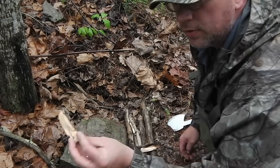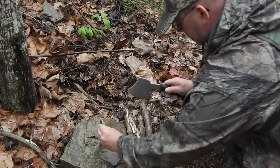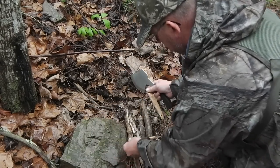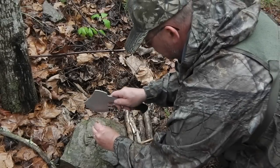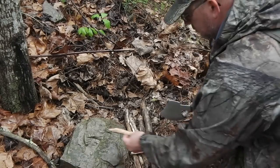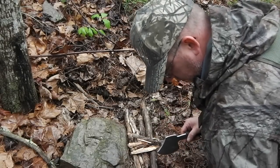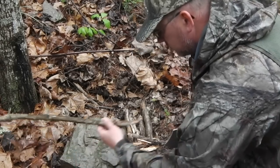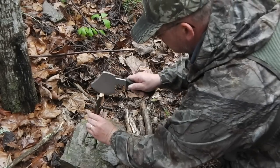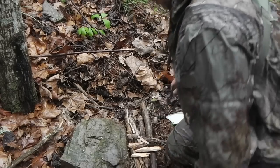Even if this isn't all the way fatwood, it's got enough pitch in it to be a good fire-starting wood. We'll try it and see.